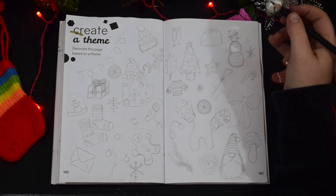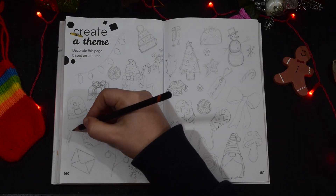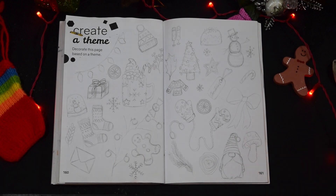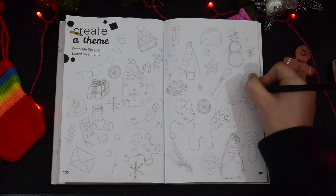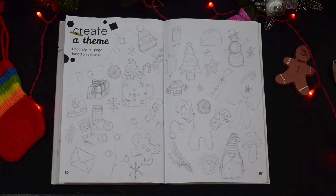Now the spread is pretty much full. I just had a few spaces I wanted to fill, so of course leaves are your best friend for filling in spaces — I just dotted a few leaves in — and of course snowflakes, because there are so many different types of snowflake.